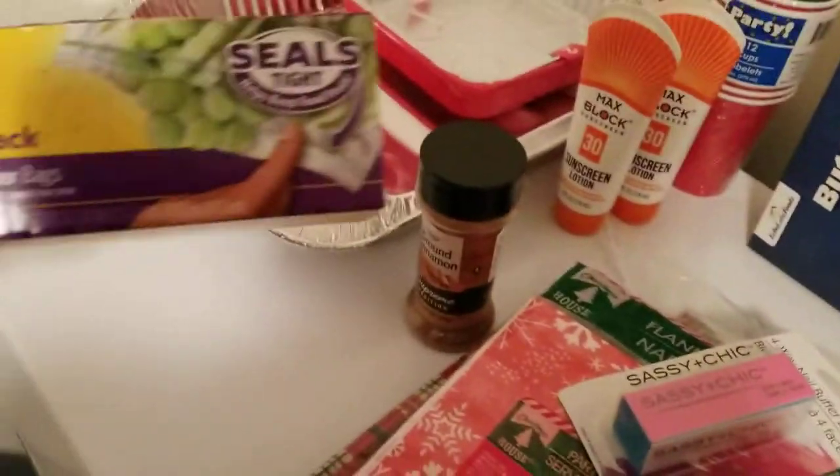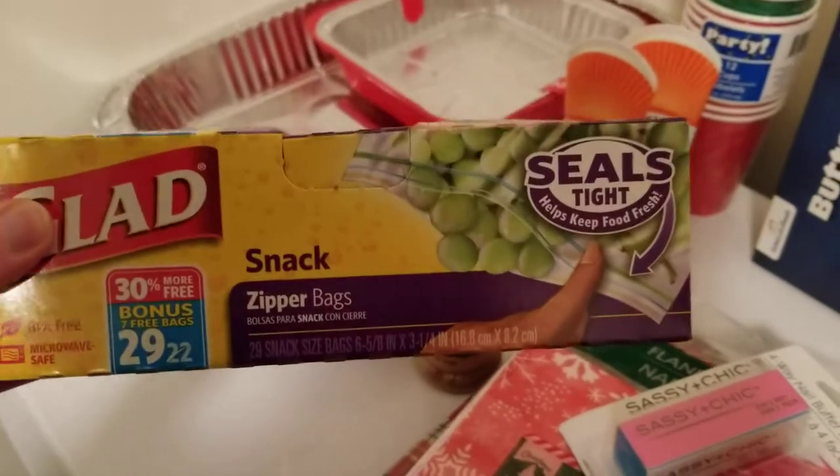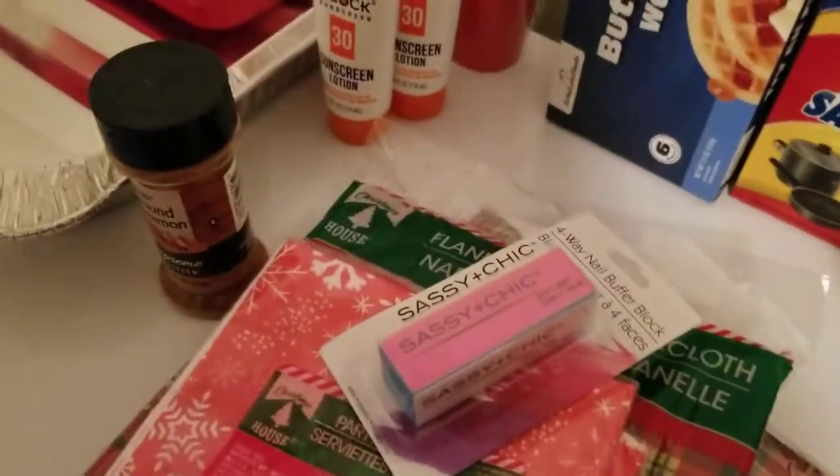Then we got a pack of the snack-size Glad Ziplocs. Last time I bought these there were only 22 in there, but this time there were 29, so that's nice. Those are some good bags.